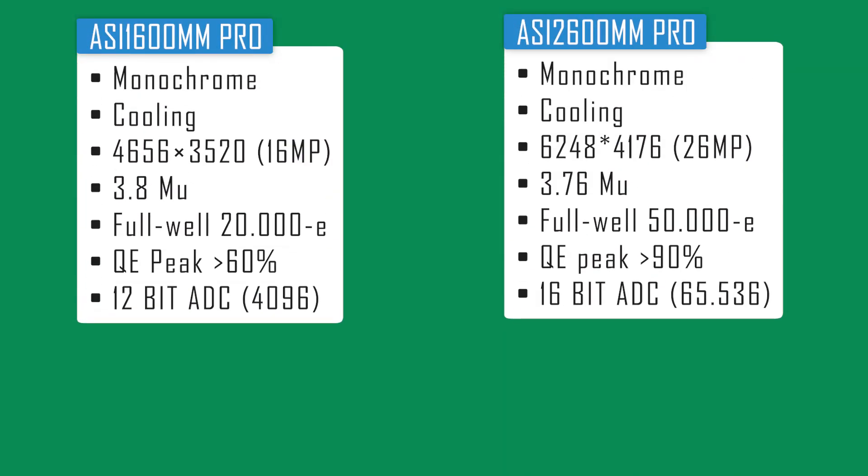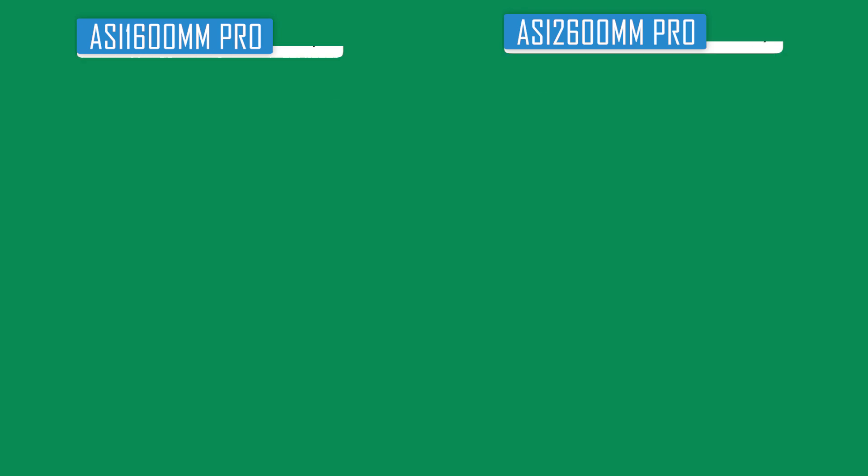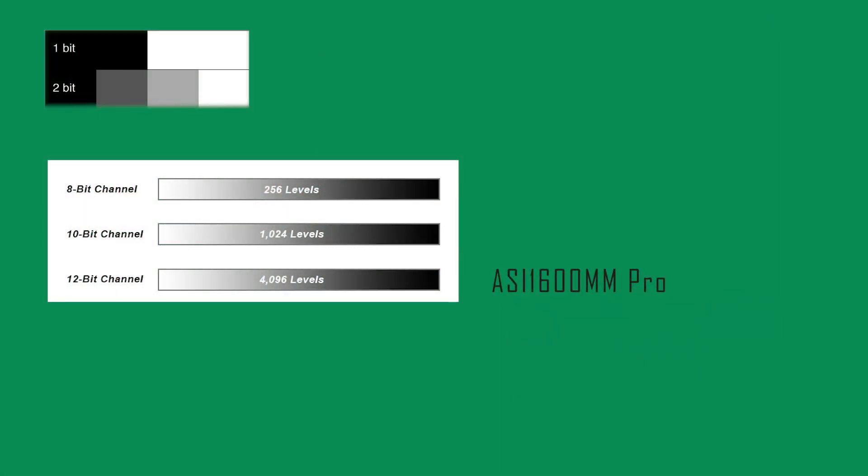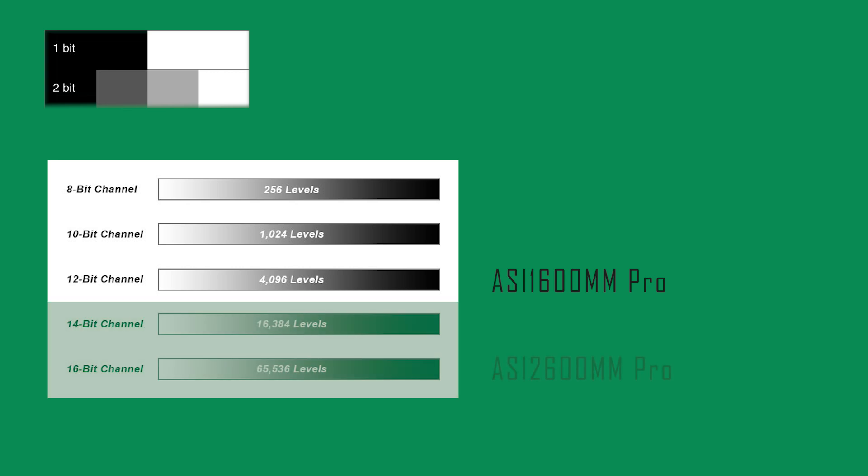Let's also talk about the analog-to-digital converter. The ASI 1600 Mono Pro has a 12-bit ADC, whereas the ASI 2600 Mono Pro has a 16-bit ADC. An ADC converts photons that fall on your camera sensor into a digital signal stored as a file on your computer. The 12-bit ADC of the 1600 can produce 4,096 different levels of brightness from black to white, whereas the 16-bit ADC on the 2600 can represent 65,536 different levels — giving the ASI 2600 Mono Pro a much higher dynamic range in a single picture.